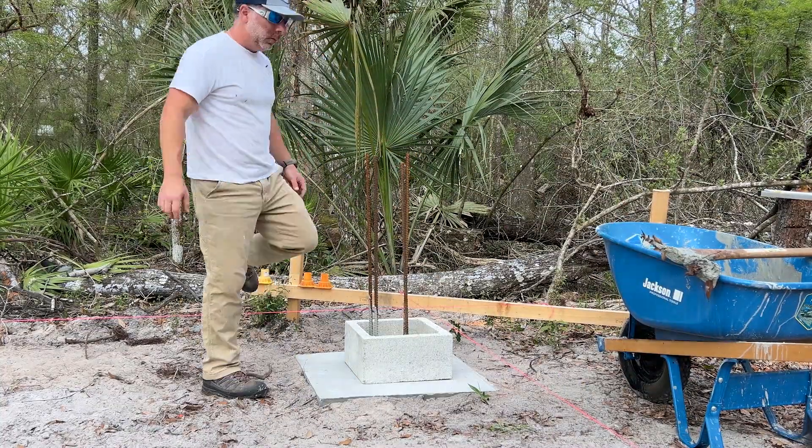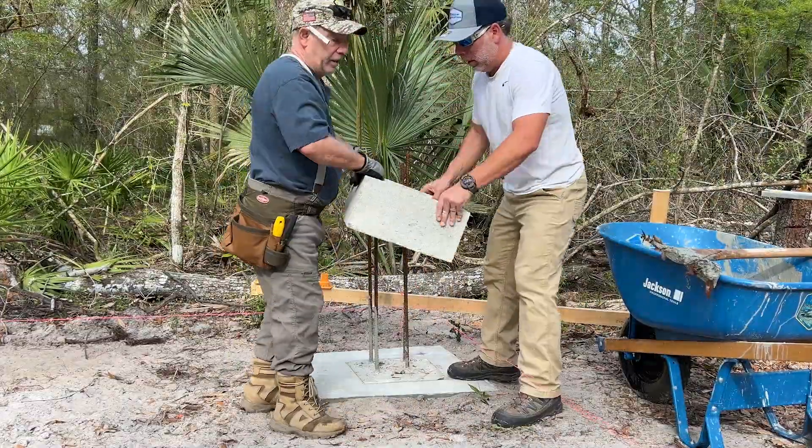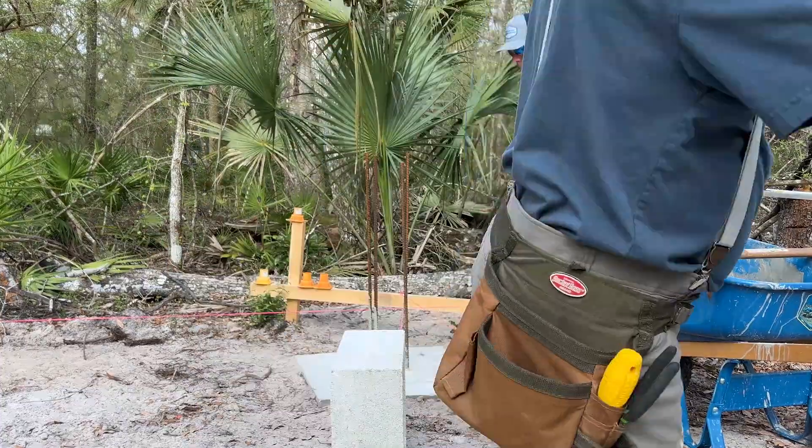Hi everyone, thanks so much for coming back to the channel — it really means the world to me. It's really exciting times here. We're getting ready to start the cabin build. My dad and I just marked the first corner here and we're getting ready to start stacking these blocks.